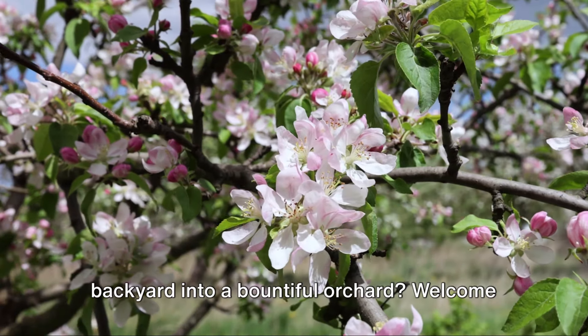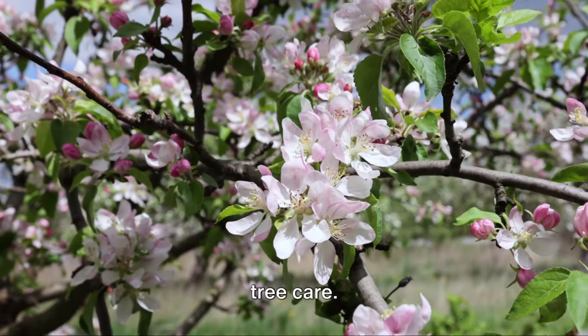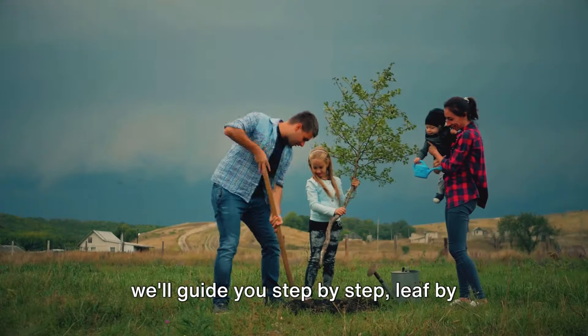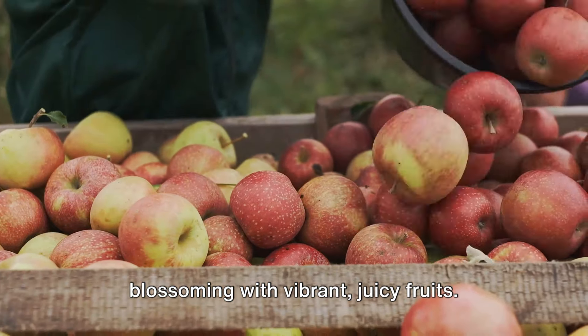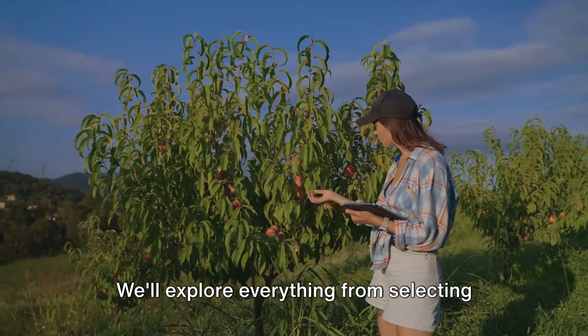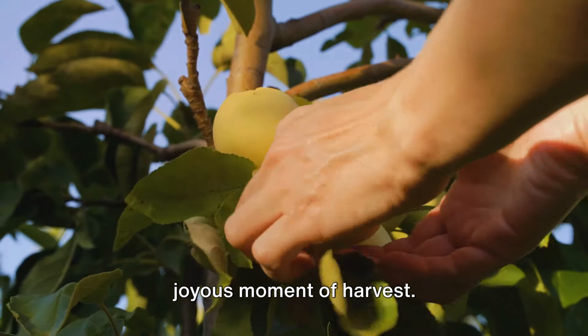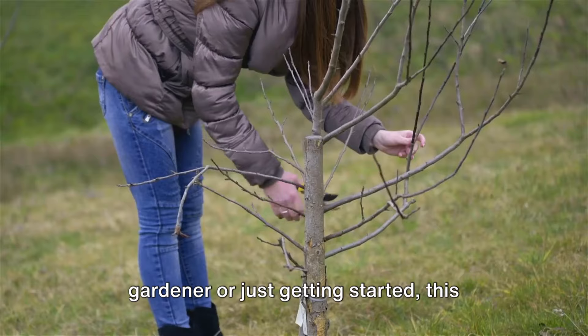Ever dreamt of transforming your backyard into a bountiful orchard? Welcome to our journey through the world of fruit tree care. From the humble beginnings of a seedling, we'll guide you step by step, leaf by leaf until your tree stands tall, blossoming with vibrant juicy fruits. We'll explore everything from selecting the right tree for your garden to the joyous moment of harvest. So whether you're an experienced gardener or just getting started, this guide is for you.